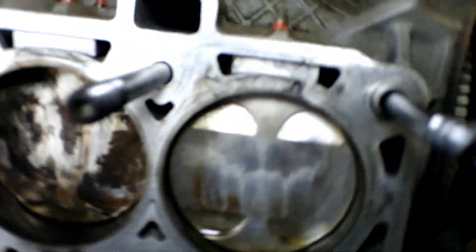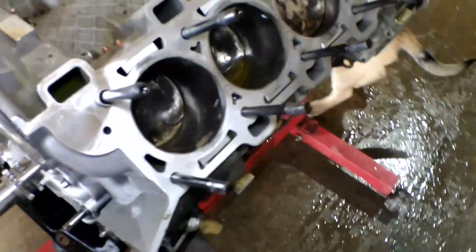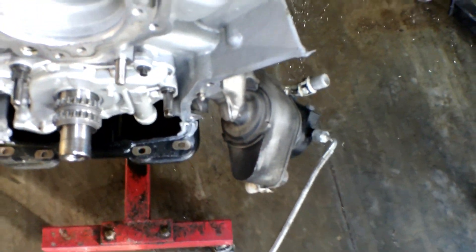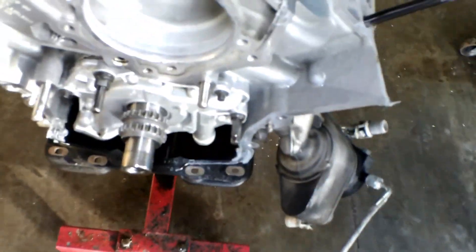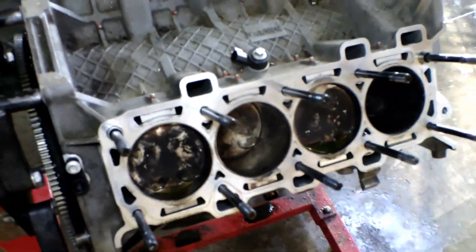So now I'm going to get started tearing this one the rest of the way down. Of course you can see that cut there for those of you who didn't see the last video. I'll get this one torn down, get everything swapped over — my old pump gears — and clean the pan out because I've got the bungs there for my turbo drain lines, then start getting everything moved over.